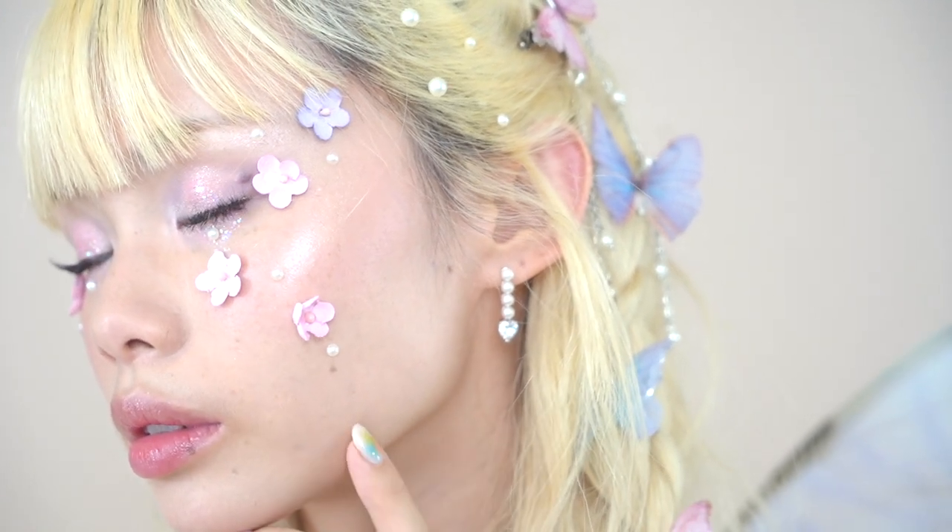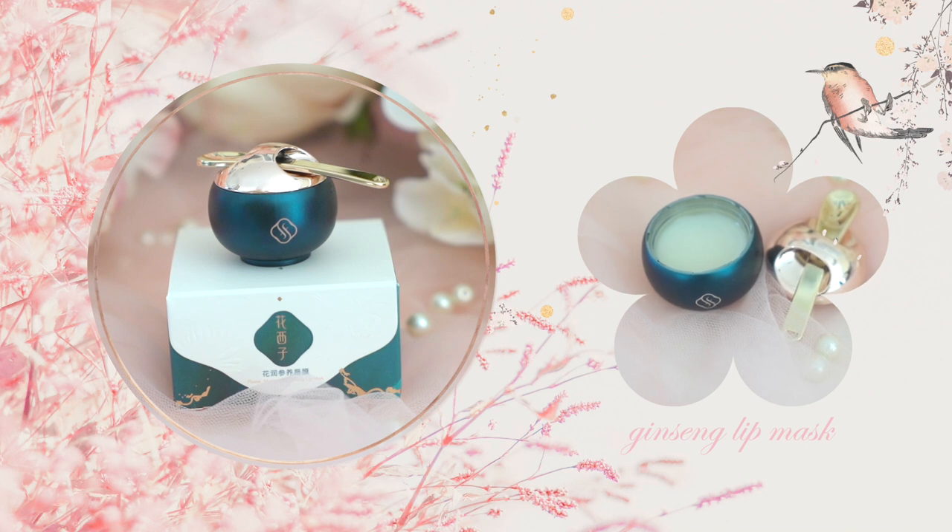Thank you so much to Floracis for sponsoring this video and with that, let's get started. So first off, I already started by prepping my face with some sunscreen which also doubles as a primer. Now to prep my lips, I'm using the Ginseng Care lip balm from Floracis — one of my favorite lip balms. It's incredibly hydrating and has a really refreshing minty feel from the ginseng.